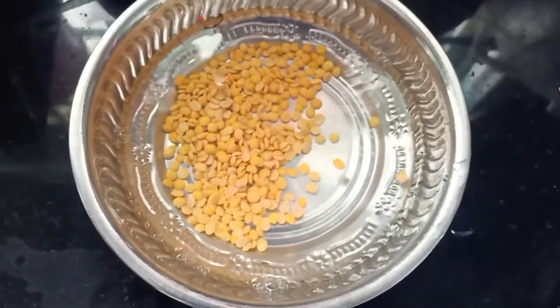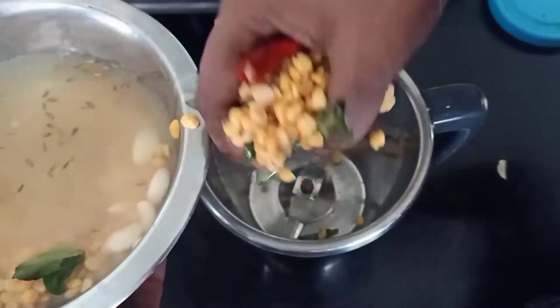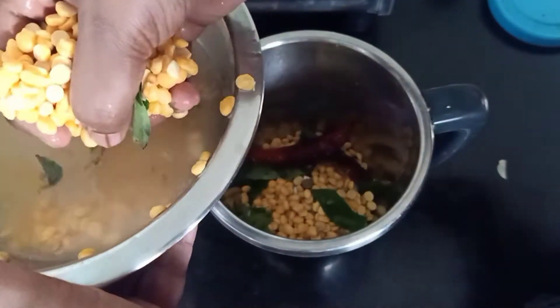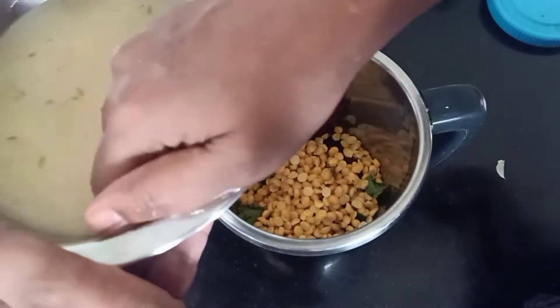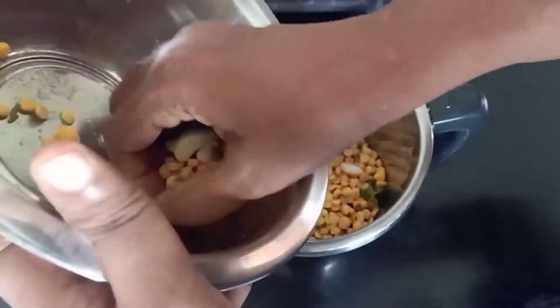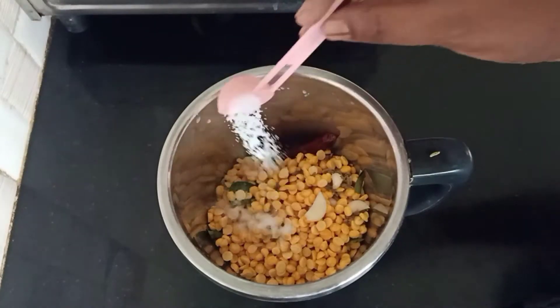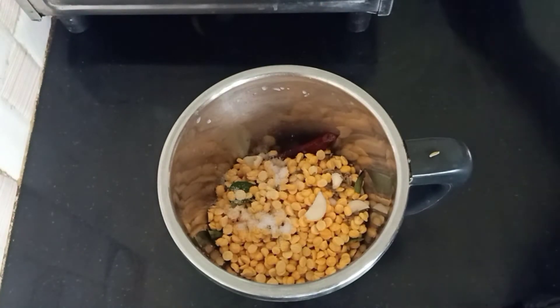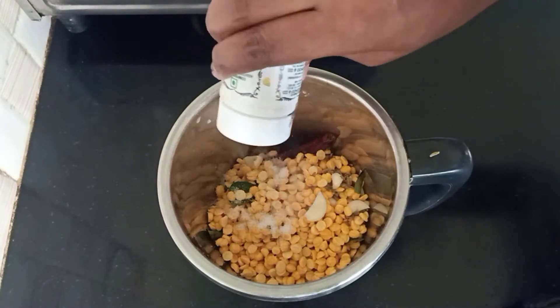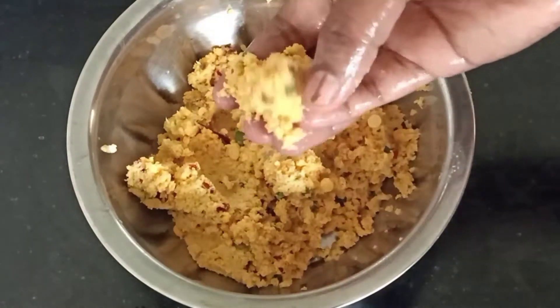I will mix it in a little bit. Now, I will mix it in a little bit.